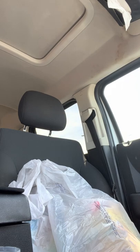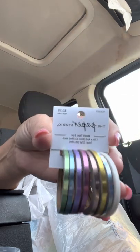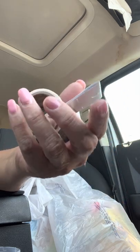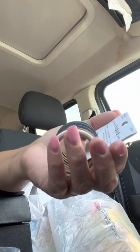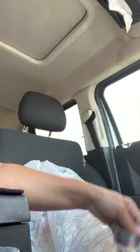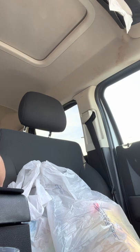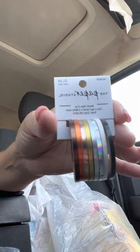Then I got some washi tape — I haven't bought washi tape in forever. These were like $2.75, regular price $5.99. I was thinking of ordering from Aliexpress or Wish, but by the time you pay shipping it comes out to more than $2.75 or $2.80, especially when these are on sale. I finally caved. I've gotten rid of a lot of my old washi tape from Wish because a lot of it wasn't sticking.